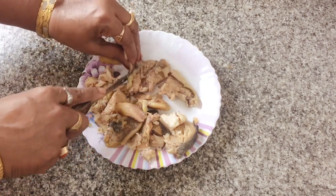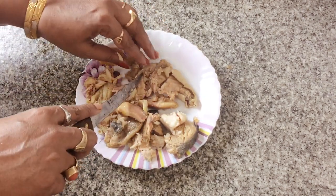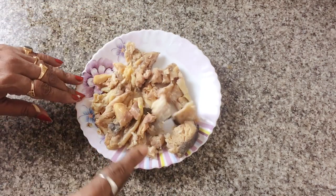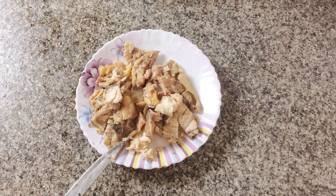Now let's move on with the fish. The fish is a special kind of fish — in Bengali we call it boal mach — which is only used in this recipe. But if you're willing to try another fish or feeling experimental, you're happy to do that.